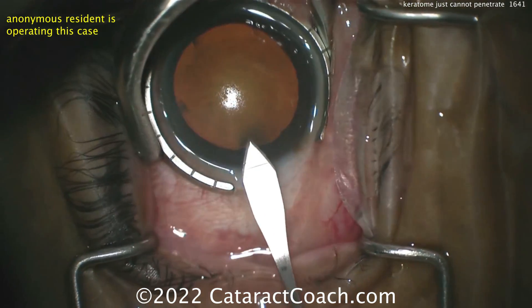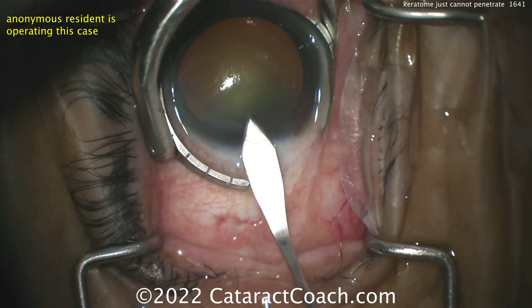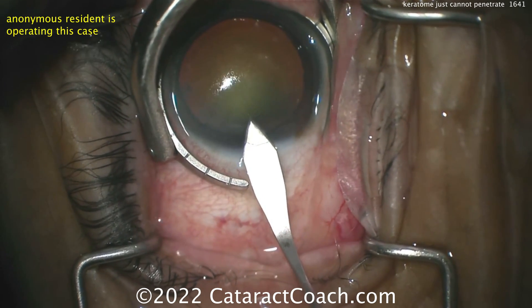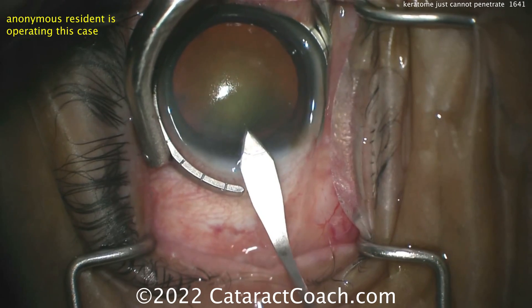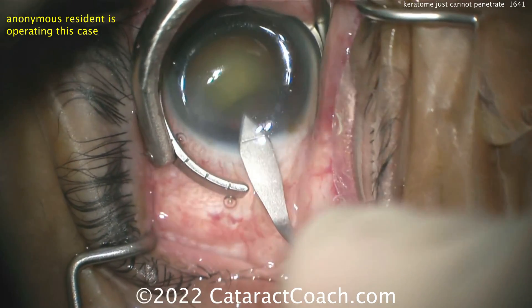That looks pretty good. But let's try one more time to penetrate here — pushing, pushing, pushing. And again the fixation ring is slipping away. What do you do now? Do you try to use forceps to hold the eye? Do you hook the paracentesis with a chopper or something? What are you going to do here to get that keratome in the eye? It just doesn't want to go.